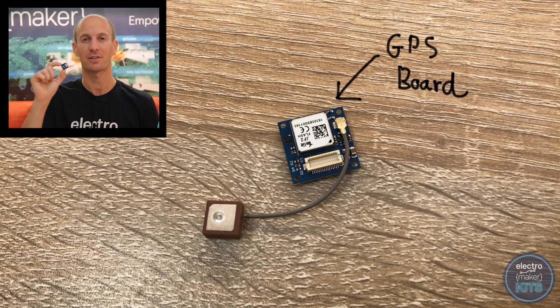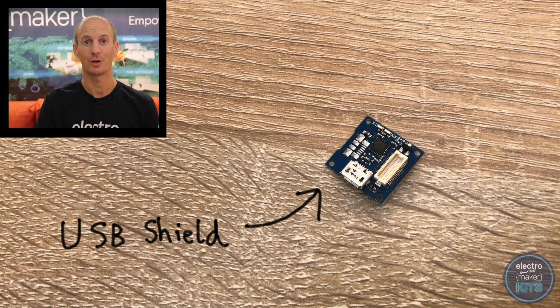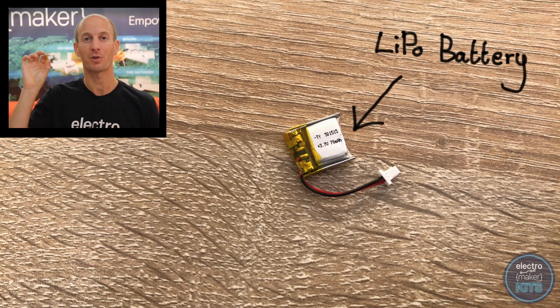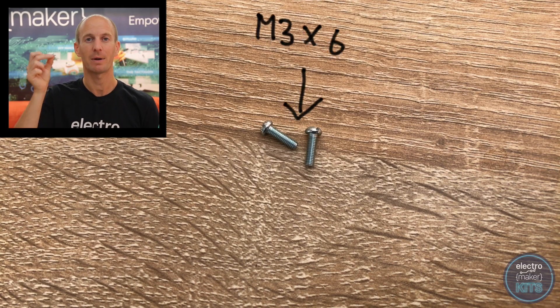The kit contains a Tiny Circuits GPS development board, a flash memory shield for where we can store our data, a Tinyduino — the main processing board — a USB shield which we'll use to upload our code and recharge the lithium battery, a 3.7 volt 70 milliamp hour lithium battery and two M3 by 6 screws. Your kit will have three in there; we've included an extra one as a spare just in case you lose one.